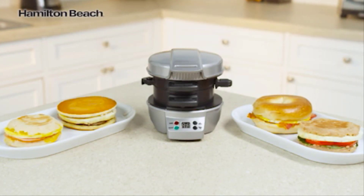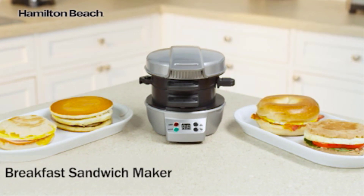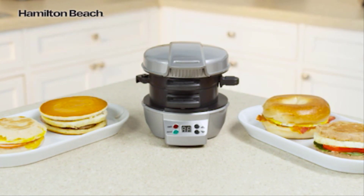Rushed mornings don't leave a lot of time for preparing breakfast. That's where the Hamilton Beach Breakfast Sandwich Maker comes in. Now you can make a sandwich with fresh ingredients from home in under five minutes.